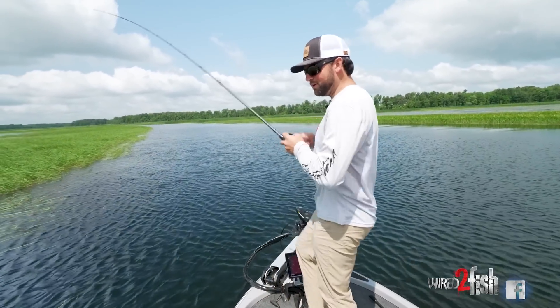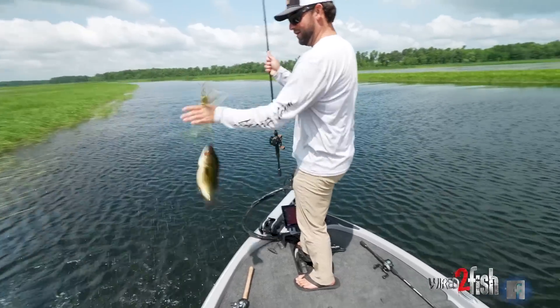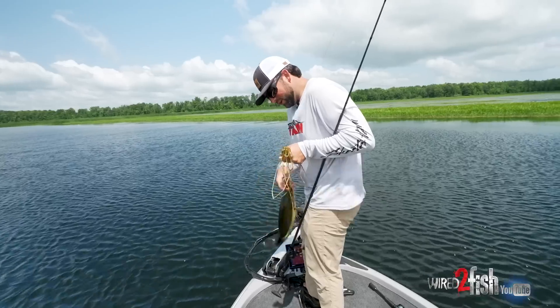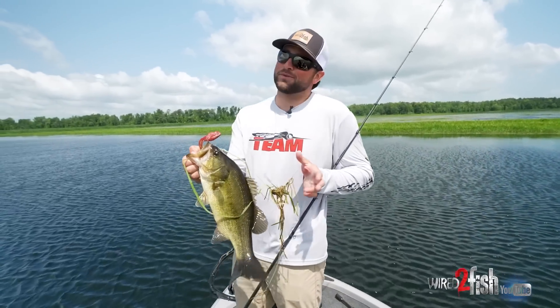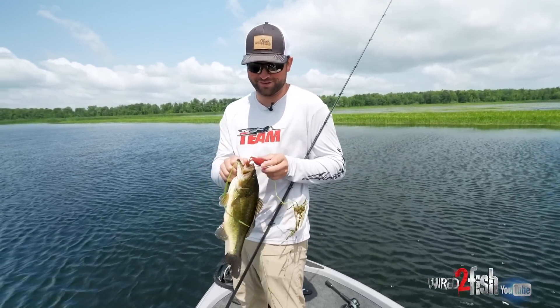Come here! Nice little one there, another one on the old one. Flippin' bait. Can't beat that with the big stick, hearing that braid squeal. If that don't put a smile on your face, you might need to check your pulse, because that is so fun.